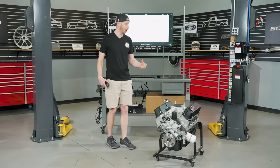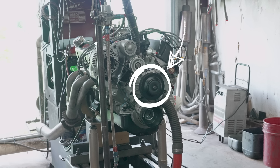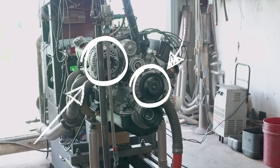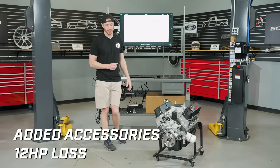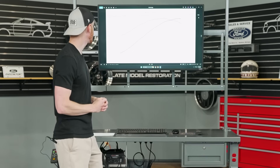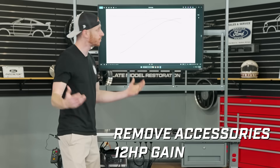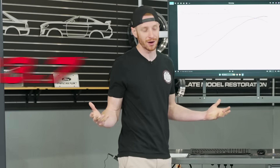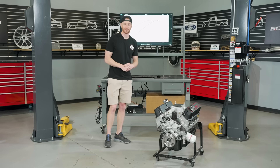Going back to those accessory drive components — through Ted's knowledge from years of experience — the alternator pulls about six horsepower and the water pump pulls about six horsepower, so there's 12 horsepower on the table. You can play with those numbers: 371 plus 12 equals 383 horsepower if you want to get the 'my engine made this' type of mindset.